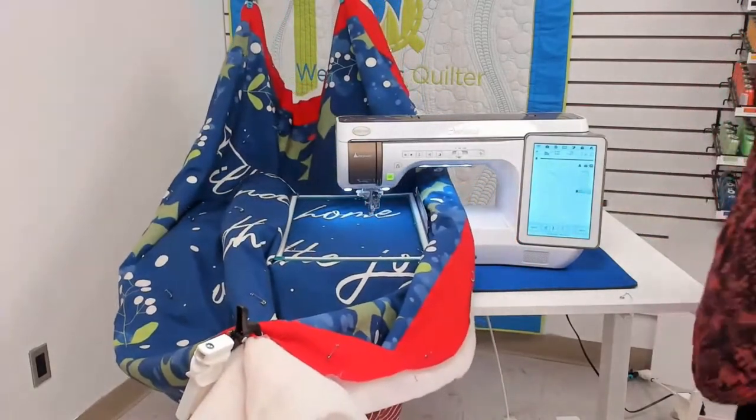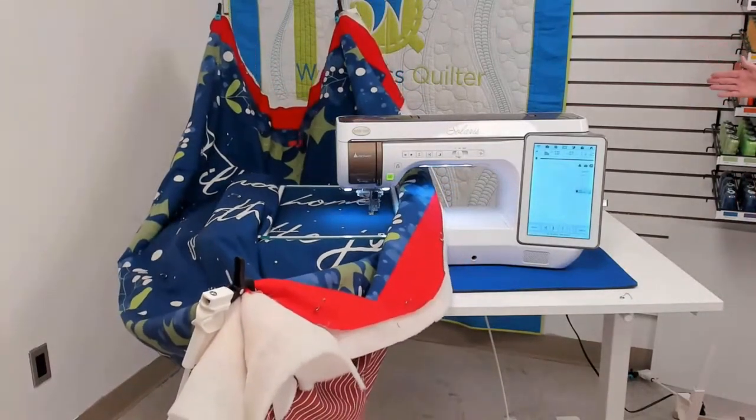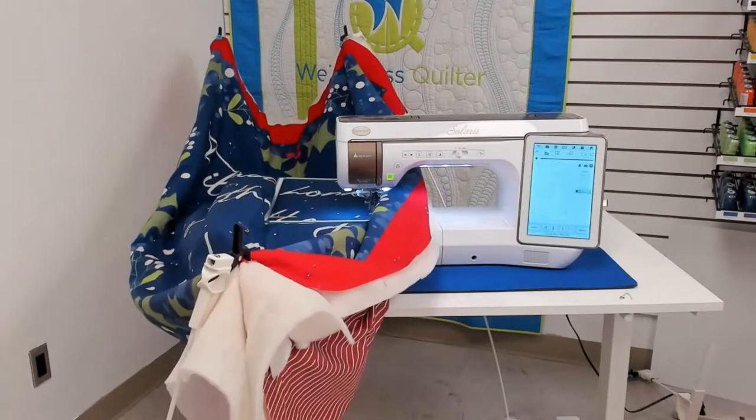Now I want you to take a look at a video that shows what's happening on the side of the quilt — something I can see from my position right here.